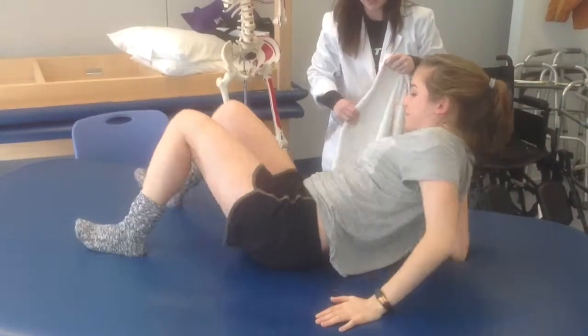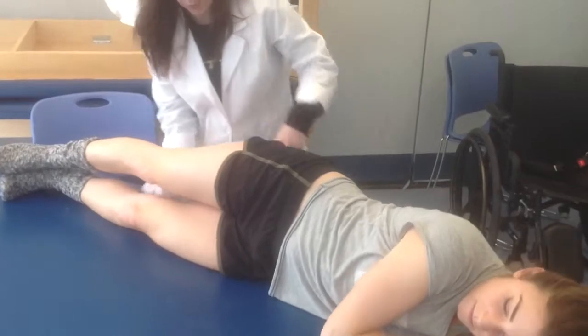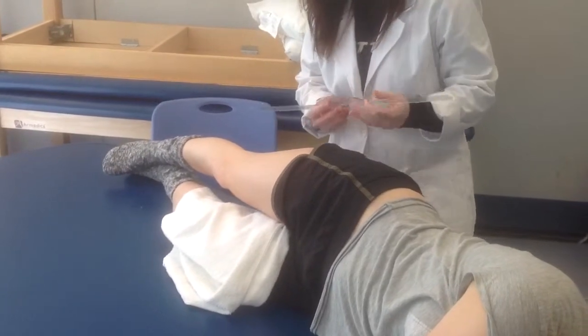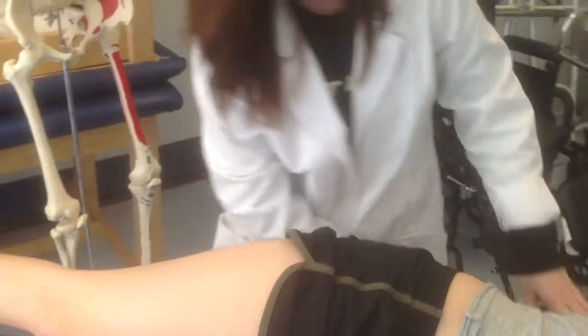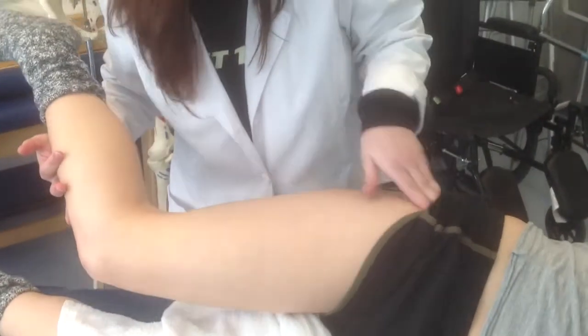Just scoot back towards this side of the table. And I'm just going to drape you one more time. I'll be using the same landmarks for the passive range of motion measurement. So I'm finding her greater trochanter. I'm going to bend her knee and just rotate a little bit to feel for the greater trochanter.